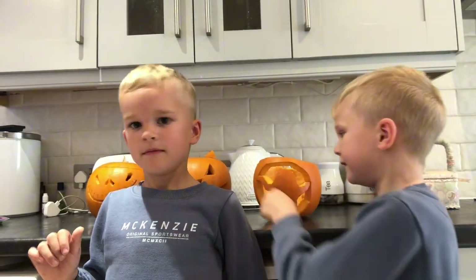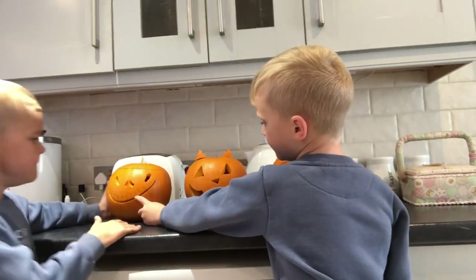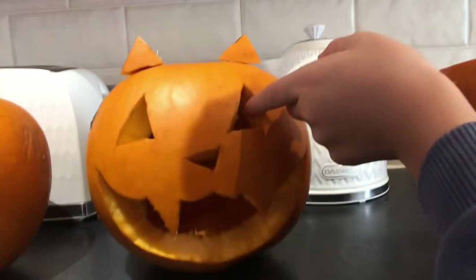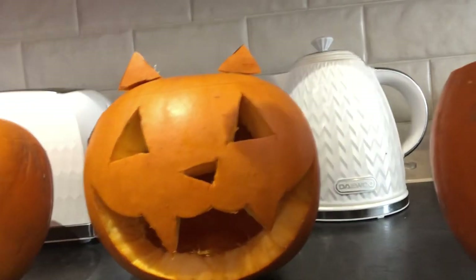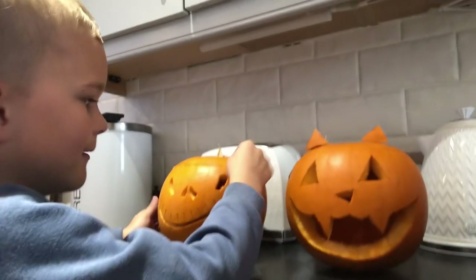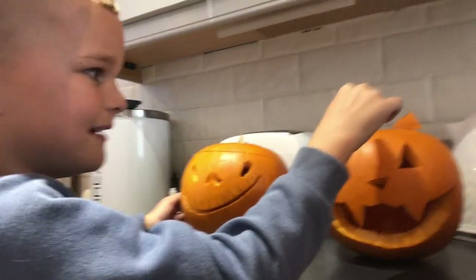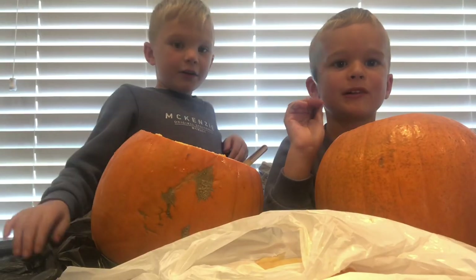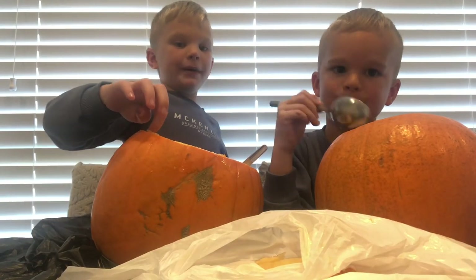So these are the finished product from our small pumpkins. So this is Charlie's and it's Jack Skellington. And this is Demi's and it's a cat. And this is mine — that's a ghost. My one is Jack Skellington, Demi's is a cat, and Harry's is a ghost.